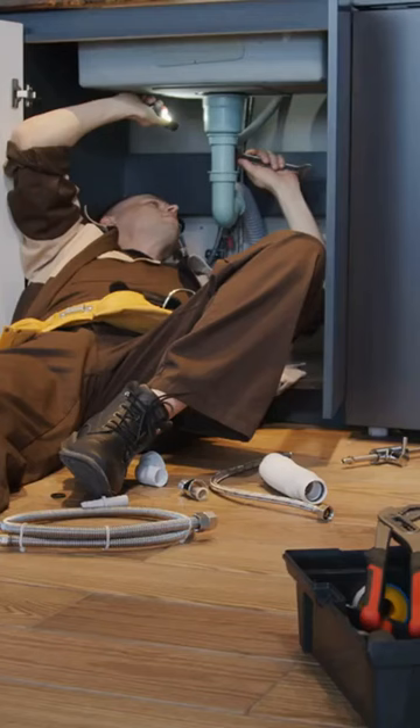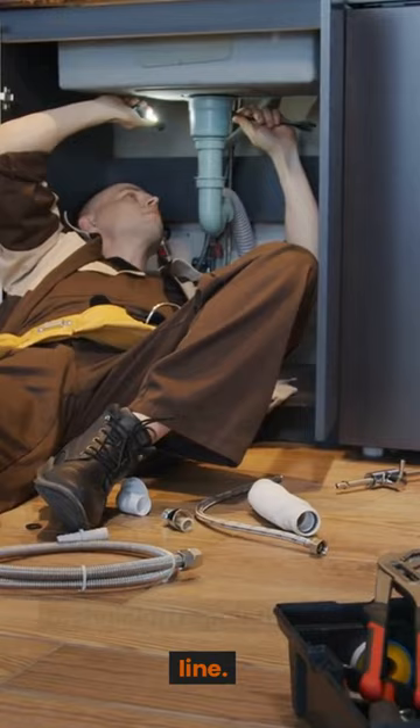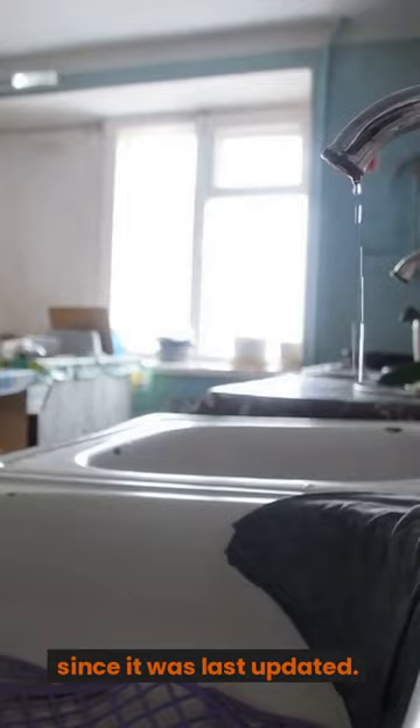Fix five — if the pipe is leaking, you can either seal it yourself or have a technician repair the entire line. Fix six — replace your water filter if it has been six months or longer since it was last updated.